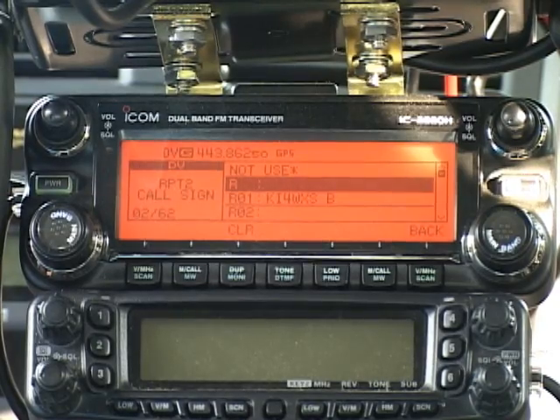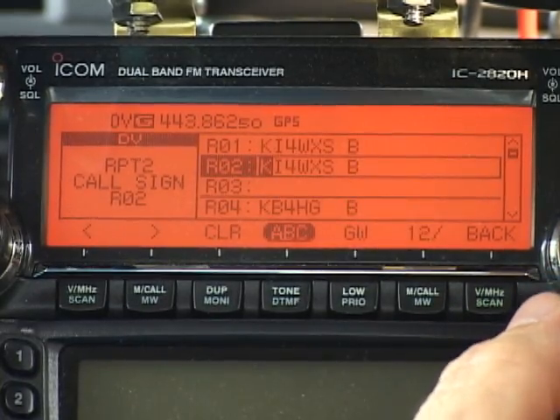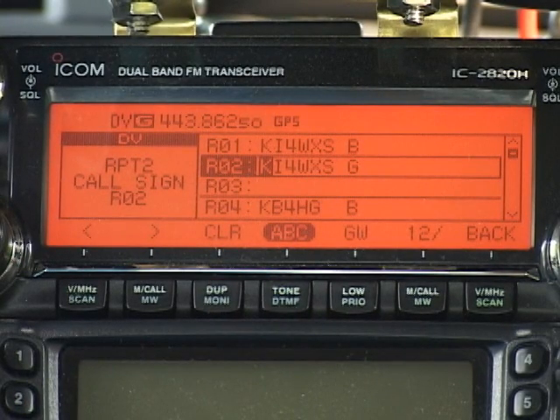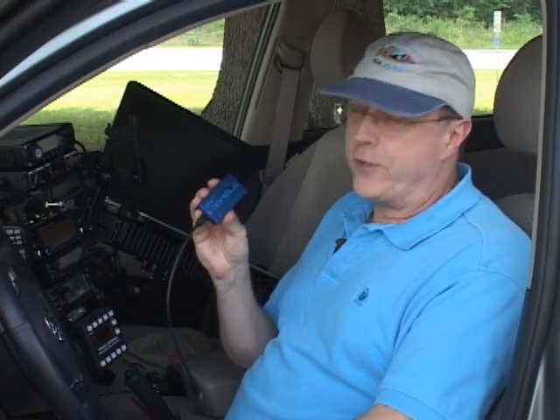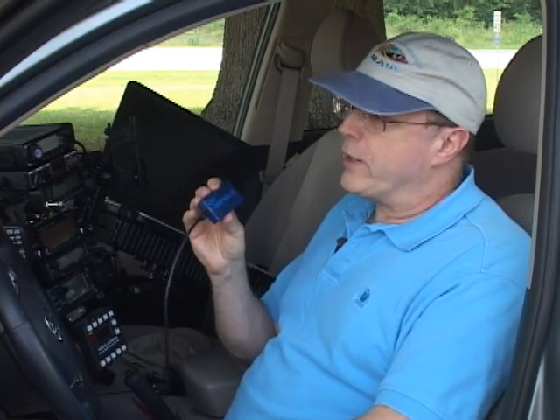RPT2 gets the same call sign, KI4WXS, but the 8th character gets a G for gateway. I can select the KI4WXS we've already programmed in R01 — it automatically pops into R02 — and press this button marked GW, which is a shortcut for making this field a gateway. I'm doing this now even though I'm not planning to use the gateway yet, so that I can talk to dongle users. The DV dongle is this little blue piece of plastic that lets you talk through D-Star repeaters using your computer and the internet. DV dongle users can only hear stations that have the gateway programmed in RPT2, so now everybody's doing that.